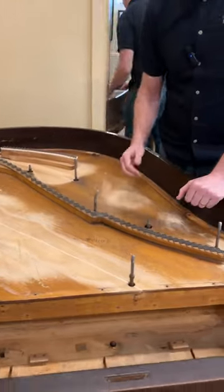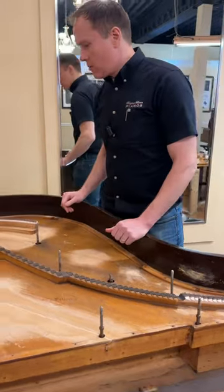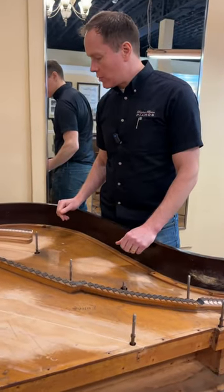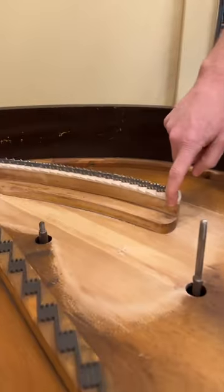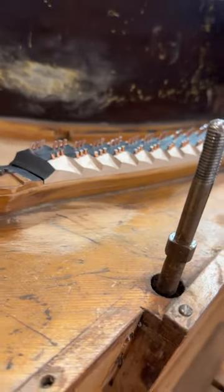Lots of shims where the soundboard is all cracked. And then a totally new bridge cap here in the base, and then up here in the high treble.